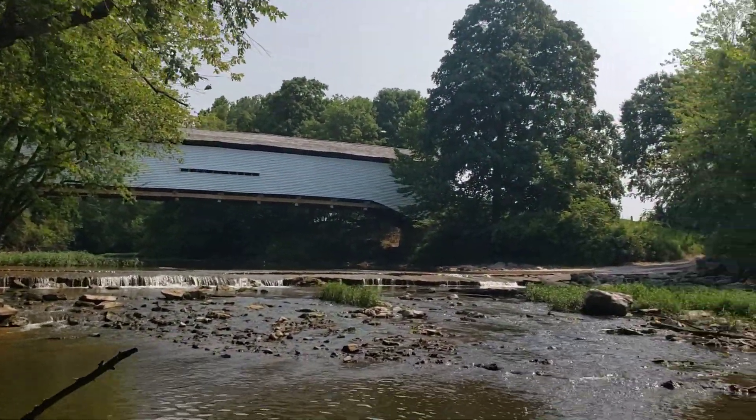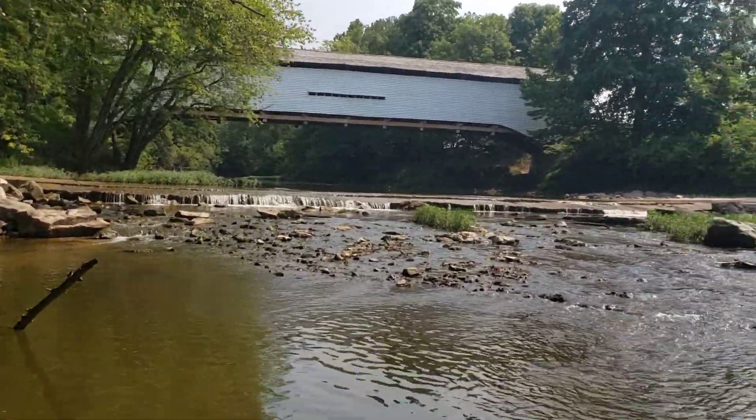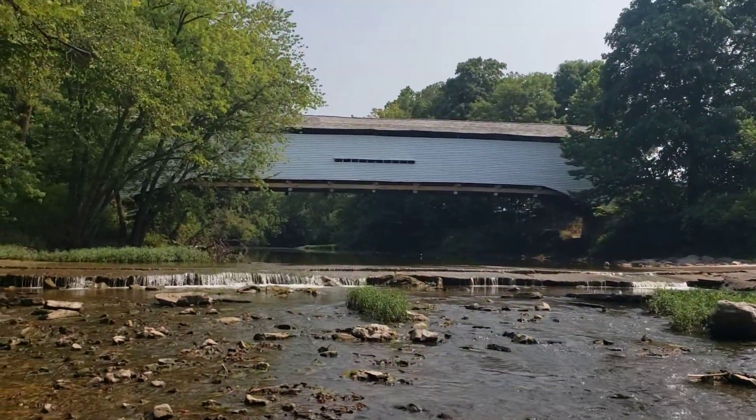We are at the Union Covered Bridge near Paris, Missouri. Nice little creek for your kids to play in — shade, wildlife, Indian relics probably, probably some fishing lures people lost down here. Come on down here and get them and enjoy your time in Missouri. Rock Dog out.